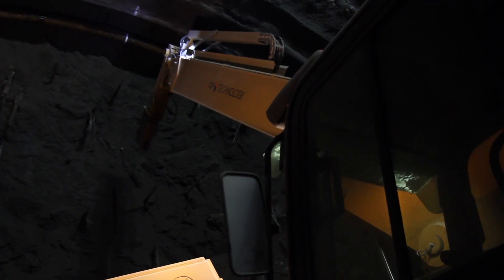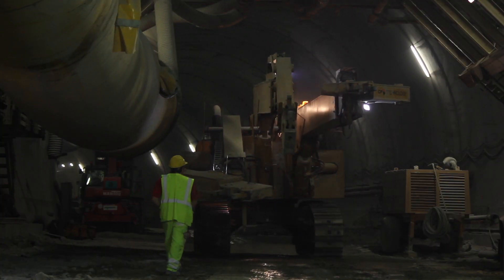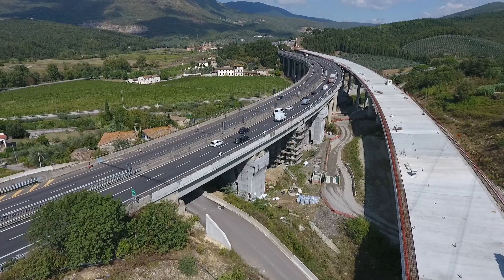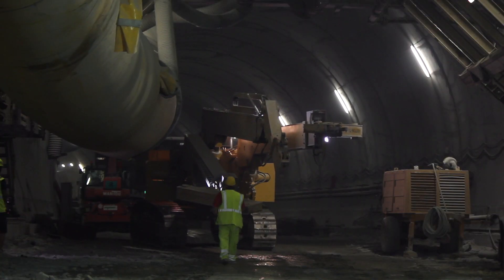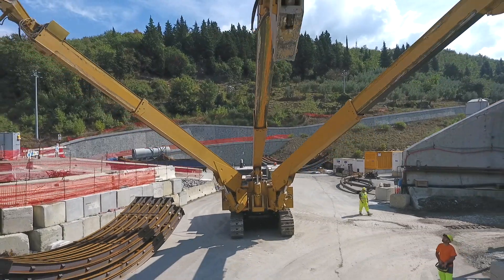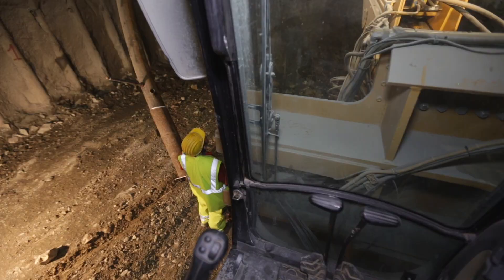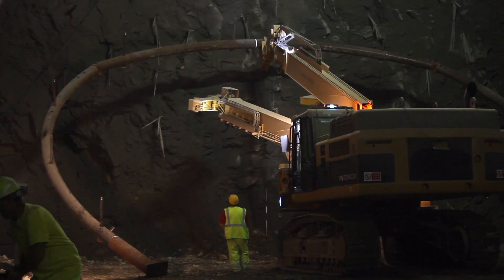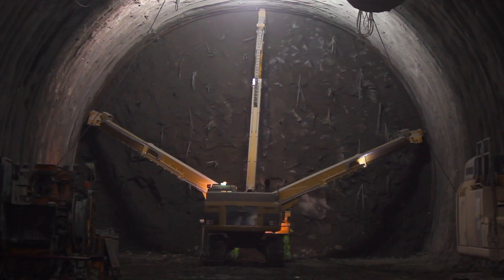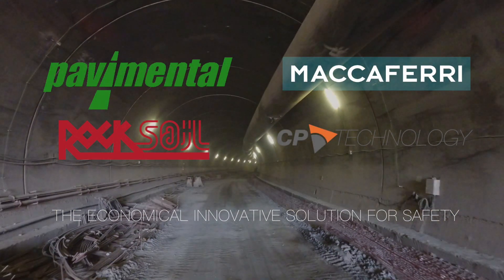The CP-Track offers several advantages, among which an increase in productivity, a minimization of errors during the laying operation, an optimized and increased precision of the as-built survey, and an automated digitalization of the process using the BIM methodology. The Tubular Steel Rib Special Handler, designed and manufactured by CP Technology, is patented equipment. The E-KIP robot can be used both in large and small tunnel sections — an economical, innovative solution for safety.